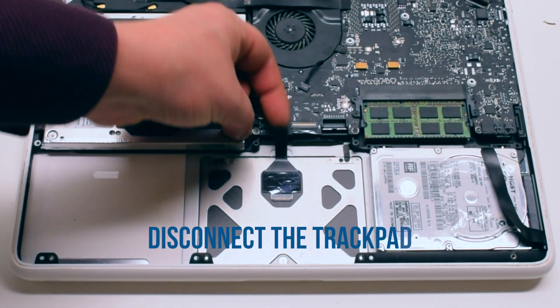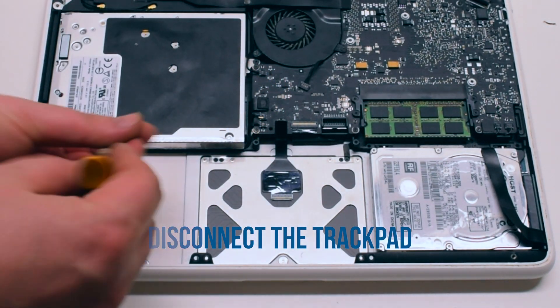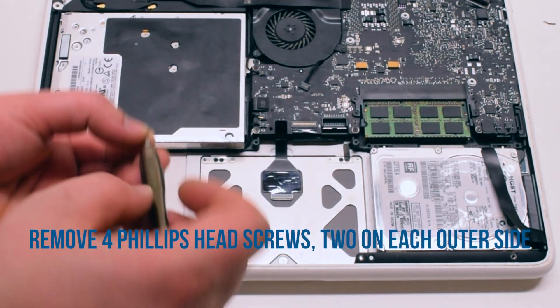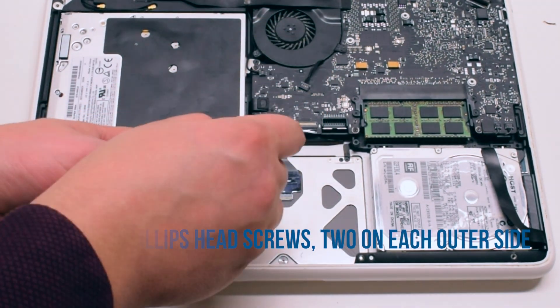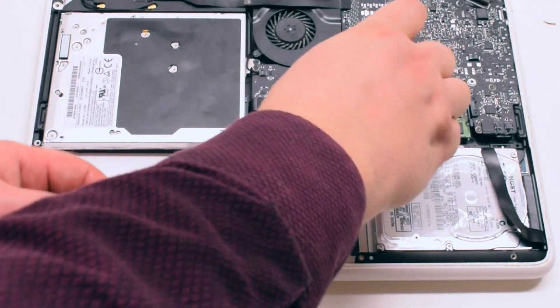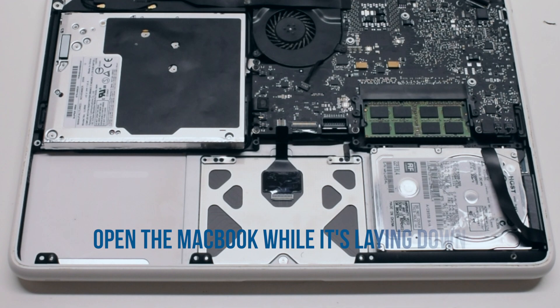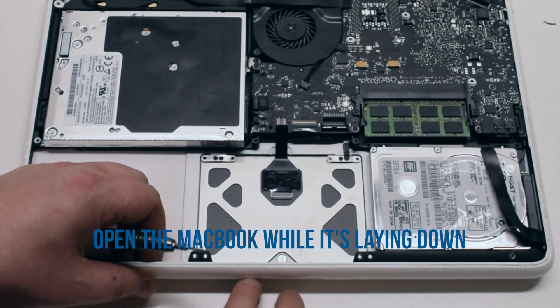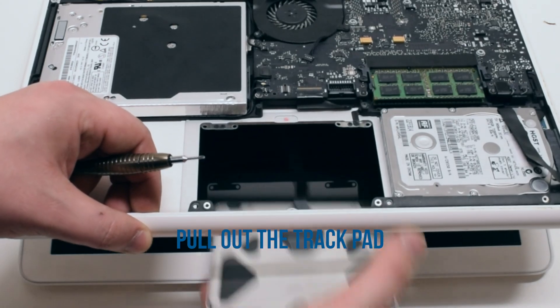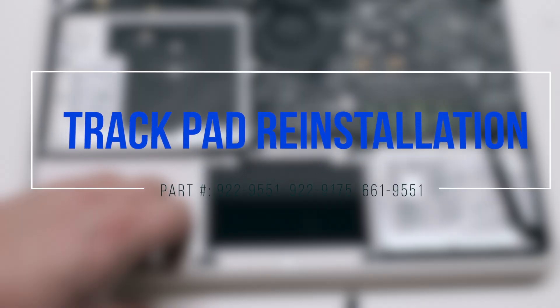Trackpad removal: disconnect the trackpad from the logic board, then unscrew four screws — two on each side of the trackpad corners. Make sure you unscrew the outer screws, not the two black inner ones. Open the MacBook while it's laying down and pull the trackpad out of its socket.